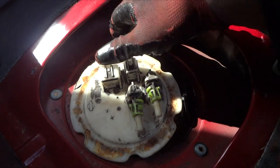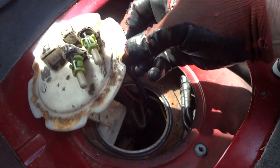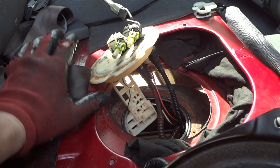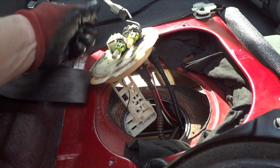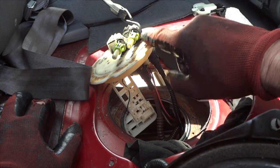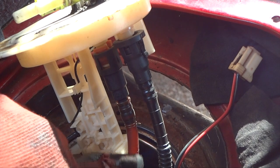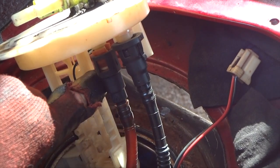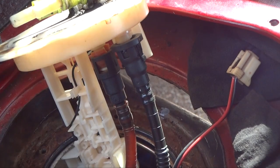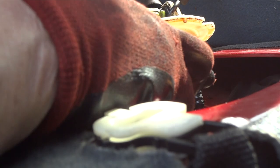Here's my wire hook — just a little coat hanger. I'll stick my hook in there, pull up, and there it is — pretty easy. Now I'll pull this up and wiggle it until it starts to come loose. We've got it up as far as it'll go. I'll take a bungee cord, hook it right here, wrap it around the seat belt to hold this up. Next we disconnect the two lines here and the wire, then we can pull this separate piece out.